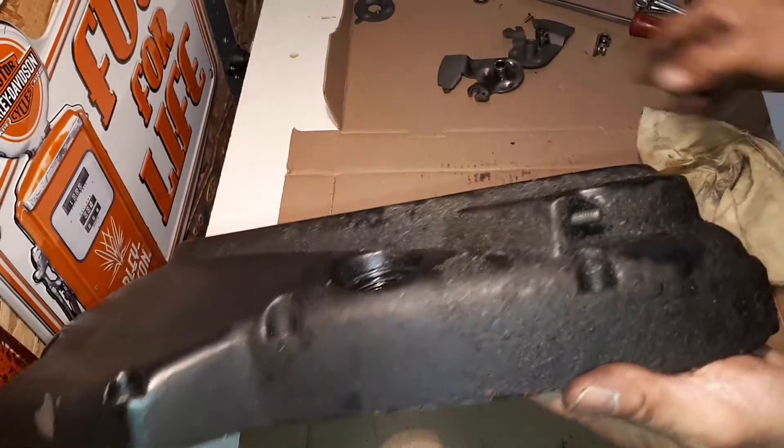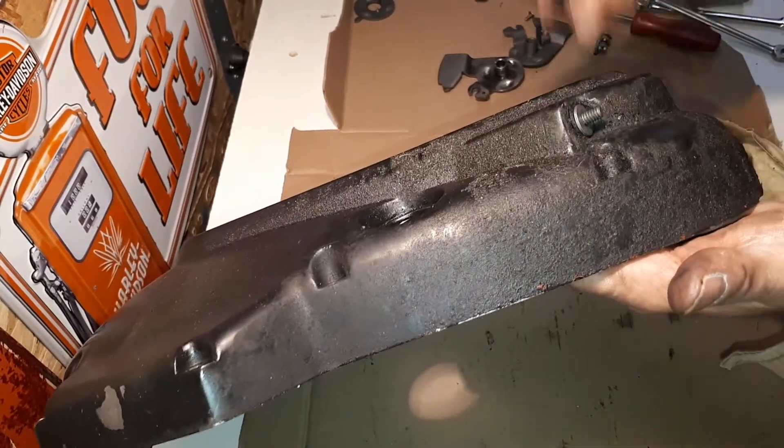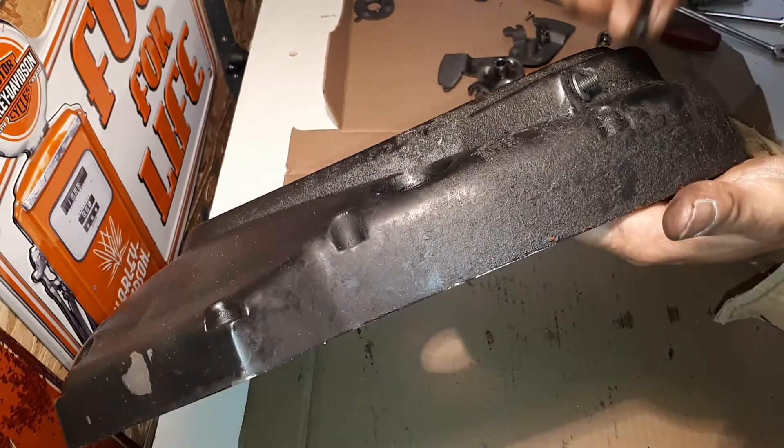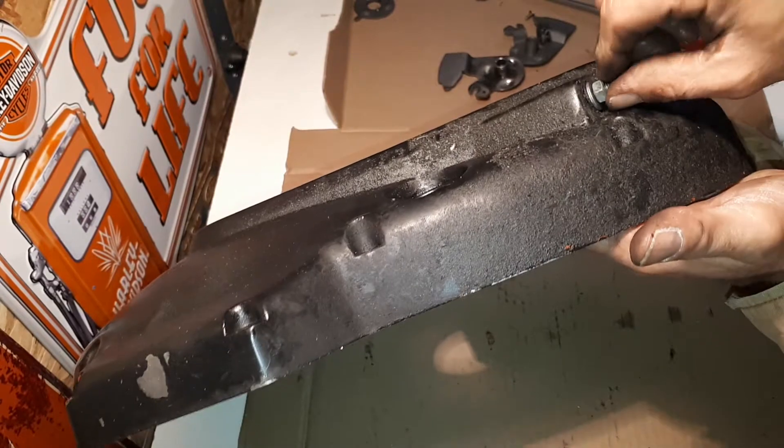Pass it up through there. There it is. Another nice little washer here, and then a nut. Quarter inch. Works perfect.